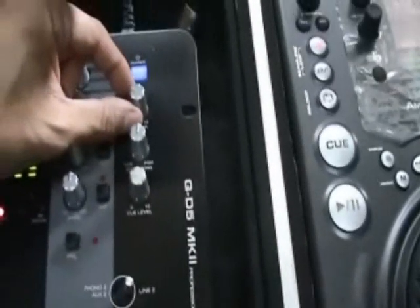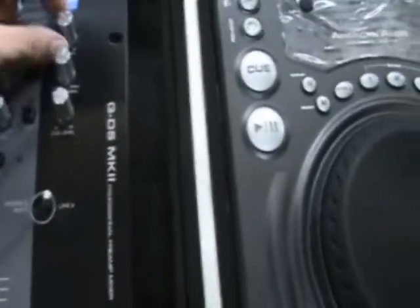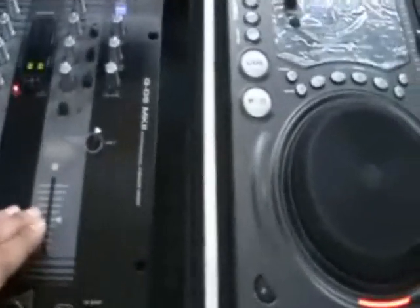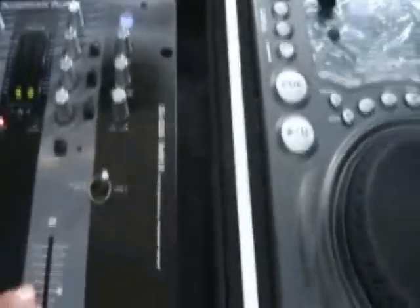All right, let's play and see what we got here. I want to put it up halfway — the volume up halfway — and I'm gonna put the master up halfway. This thing goes pretty loud.